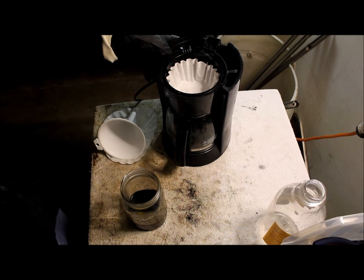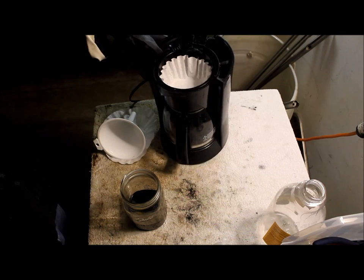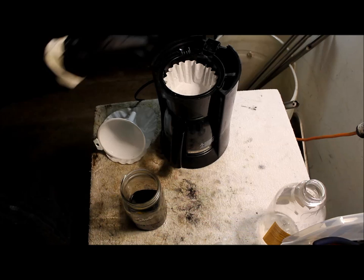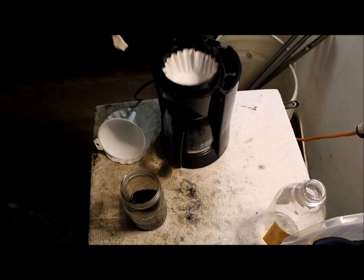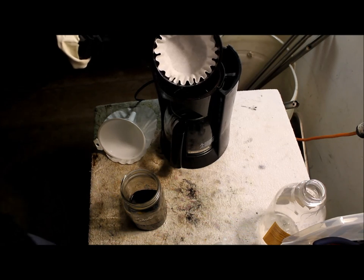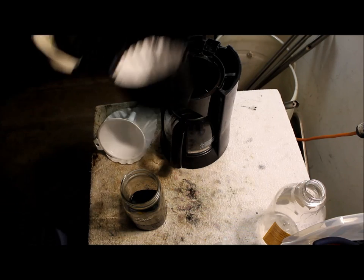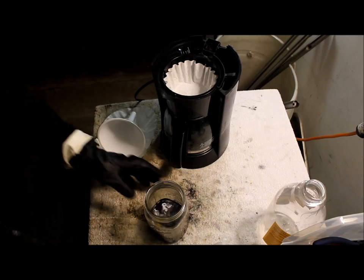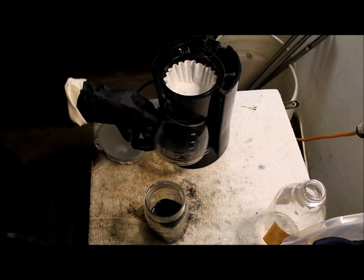I'm going to be using this coffee maker that I found — it's really good for filtering stuff out. You just put the coffee filter in there like you do with coffee and you just pour it in there slowly, and it will just fill up down here.